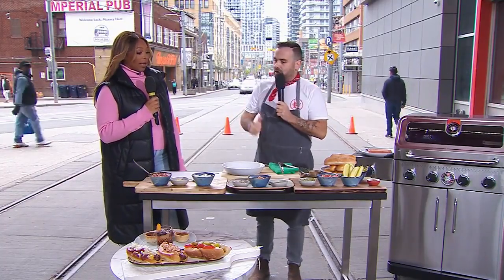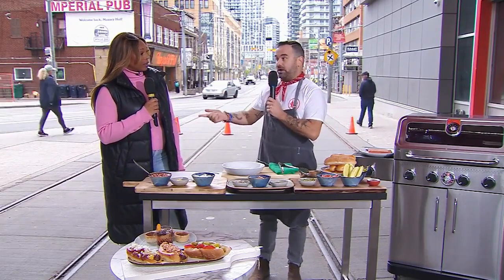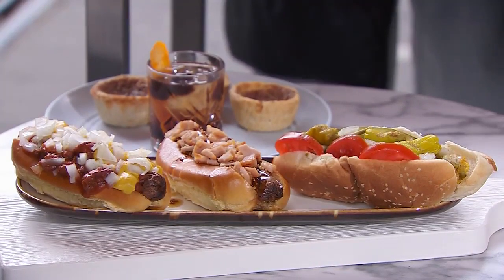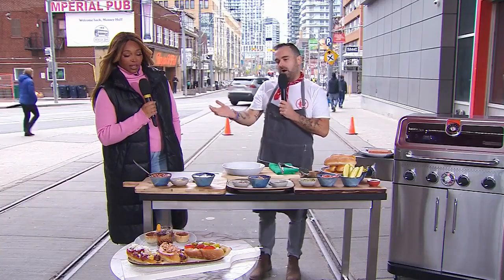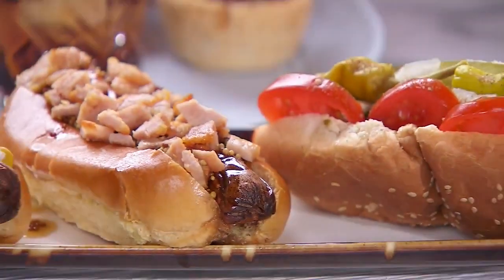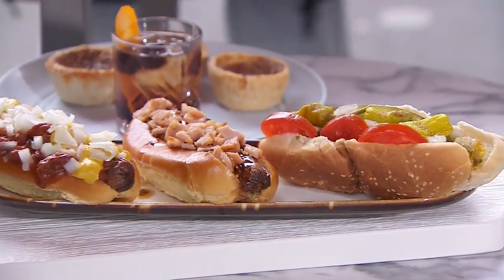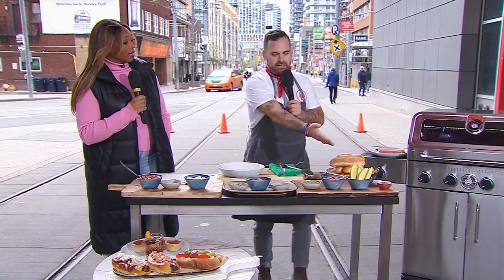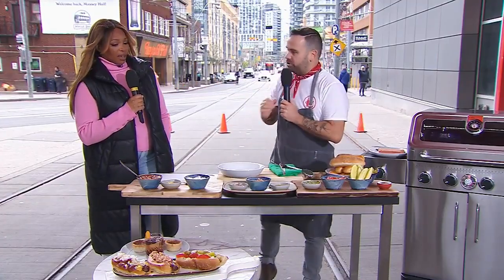So we're doing three. First off, we're doing a coney dog. Have you ever had a coney dog? Coney dog from Detroit — I have dear friends in Detroit, we love you. Second, we are from Toronto, so we're doing the Toronto dog. And then lastly, we're doing the Chicago dog. I've had a Chicago dog. It looks like a salad. That is a real Chicago dog.